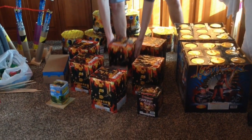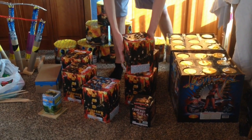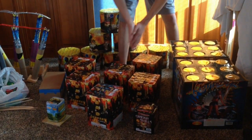Next, we've got a case of Bad Company. These are really, really nice cakes. There's no videos of them on YouTube or anything, but these are 200-gram. They're mostly salutes and really loud crackling palms and stuff, so those are nice.